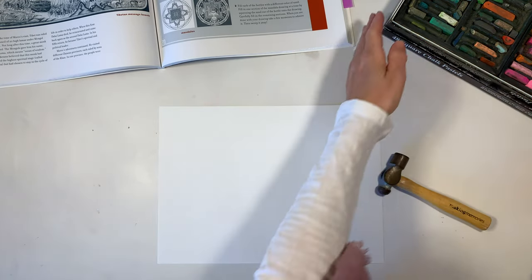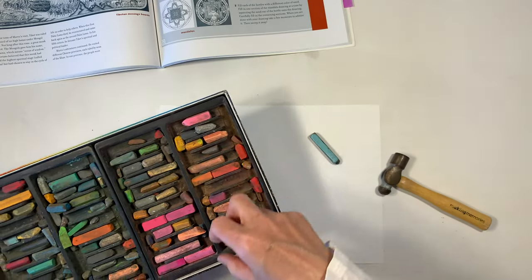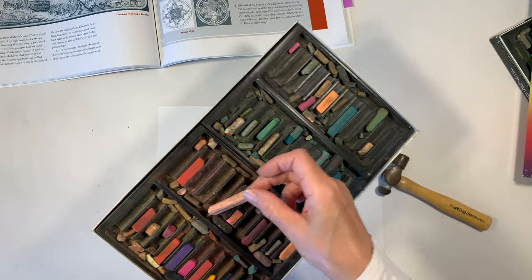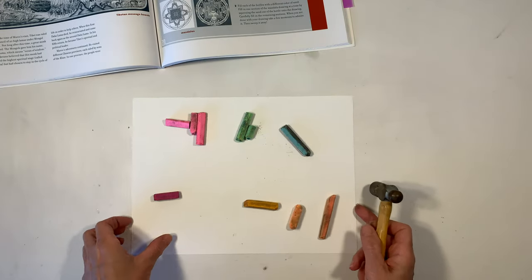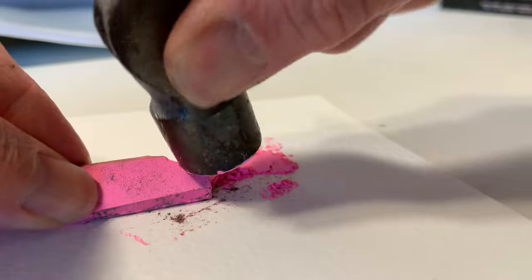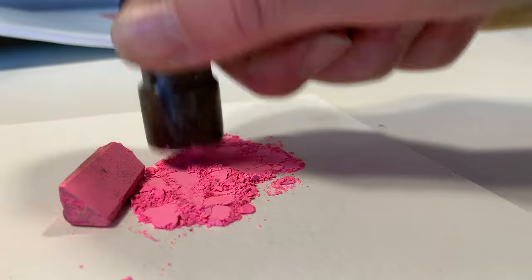Now I need to make my colored sand. I didn't have any, so I'm going to use some chalk from our chalk drawings — specifically the colors we have a lot of excess of, since we go through earth tones quickly. We have some brighter greens, yellows, and pinks left over, so we're going to use those. I'm using a tiny little hammer from my scrapbooking supplies to gently break apart the chalks and get them into a nice powder. It's actually super easy and quite satisfying.